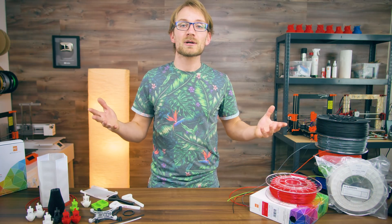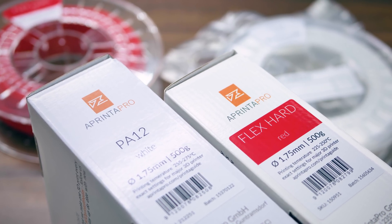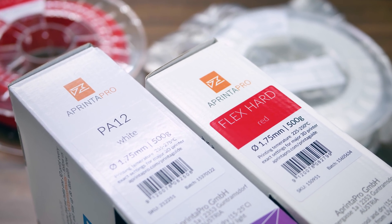So why am I pairing up nylons and flexibles into one video? Well, because they're both soft and many of the same rules apply to both of them.